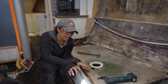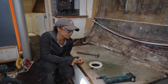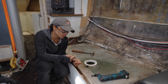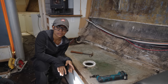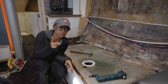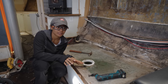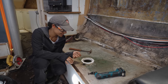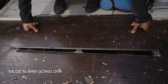Our water tanks still have water in them — they're still pretty much full because we filled up before we came to the marina. We're just going to cut a hole underneath and let them drain into the bilge and have the bilge pump do its job, because then it'll be much easier and lighter to take them off the boat. Let's see what the bilge is doing.